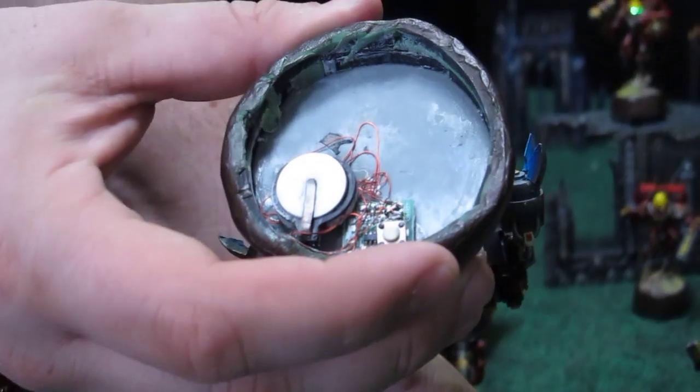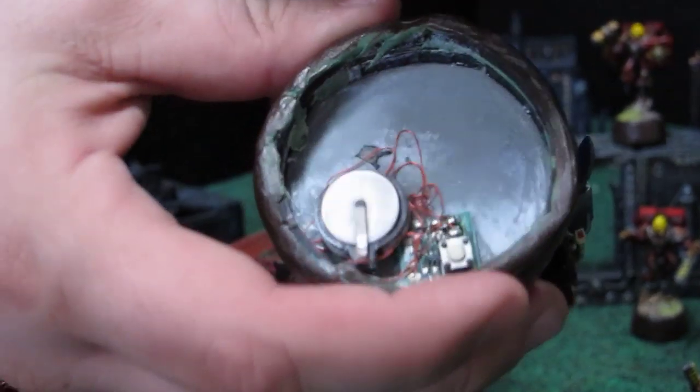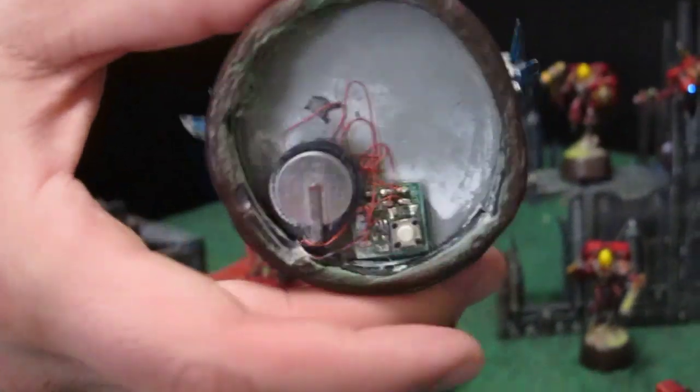The batteries last for about six months or so before you have to redo the battery. You simply pull it out and put in a new one. Really easy to use.